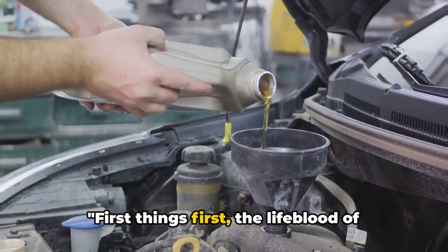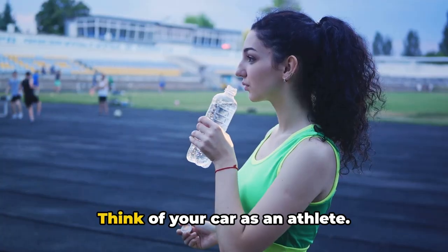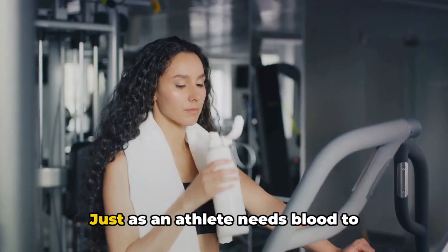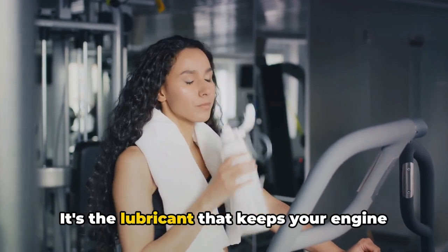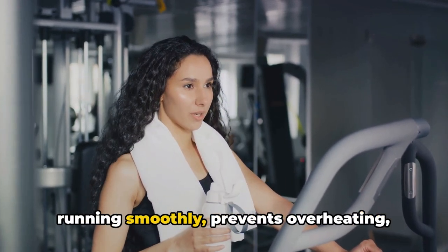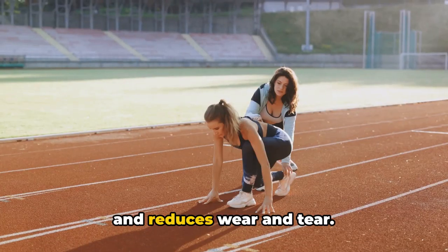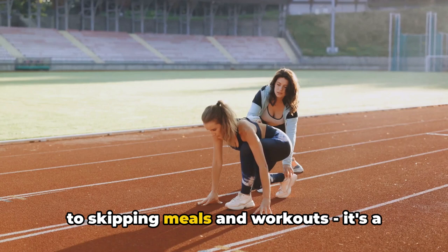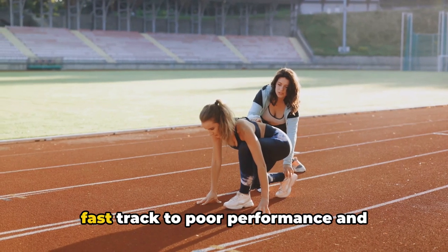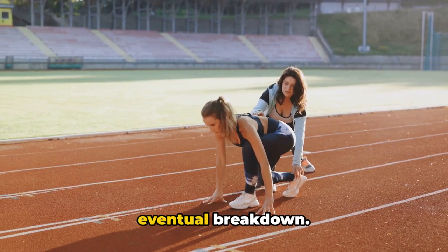First things first, the lifeblood of your car: the oil. Think of your car as an athlete. Just as an athlete needs blood to perform, your car needs oil. It's the lubricant that keeps your engine running smoothly, prevents overheating, and reduces wear and tear. Neglecting your car's oil can be compared to skipping meals and workouts — it's a fast track to poor performance and eventual breakdown.